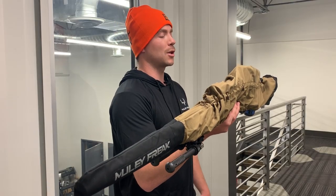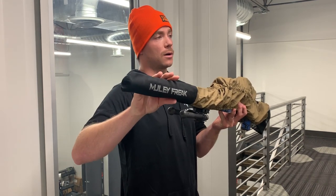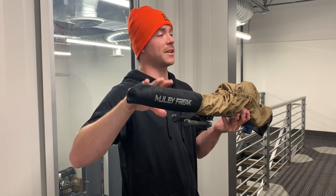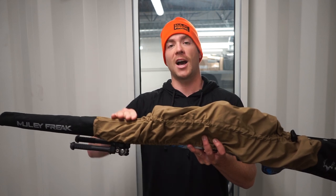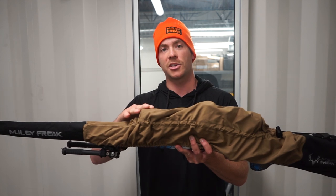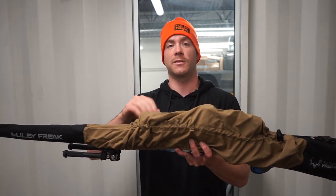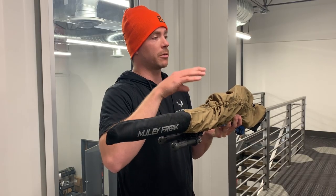Some people may ask, why a rifle cover? Let me run you through it. Keeps debris out of your barrel, which is important especially for safety. Keeps your stock and your scope from getting scratched up when you are hiking through brush. Keeps rust off your action. Keeps fog out of your scope, which is important especially when you are pulling up to an animal getting ready to shoot.